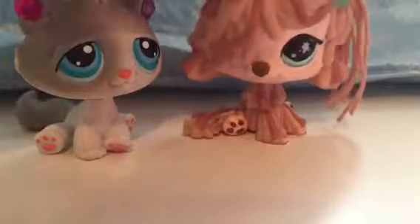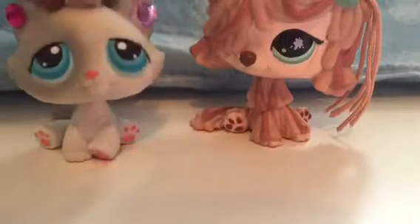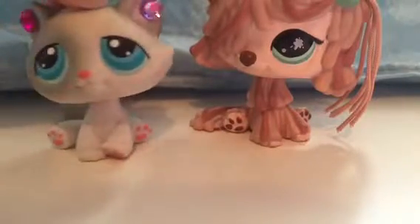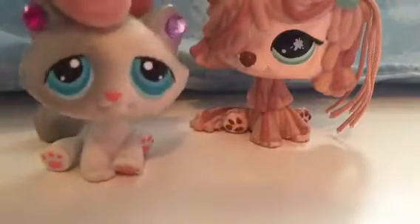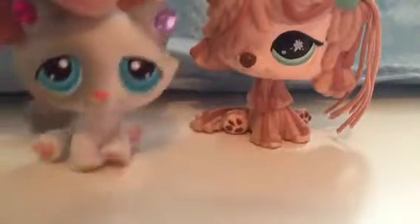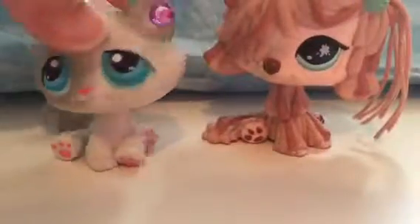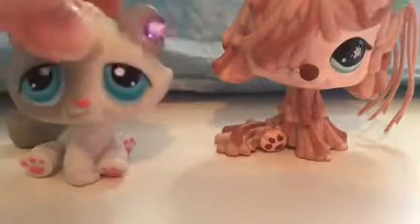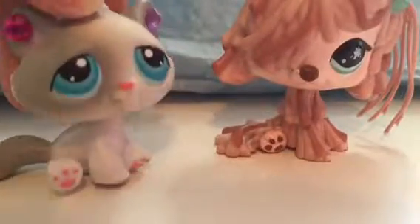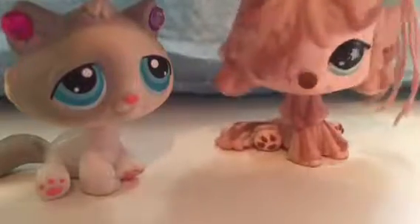Hey guys, it's Chloe here. Today I wanted to say that I am the dog version, and this is the cat version, because I have a cat and dog mascot. It's mainly because I love this cat, and I never really always wanted her as my mascot, but I also love this one. So that's what I wanted to say before the video starts, and I'll be using her as my cat mascot today, and then in the next video my dog will be used.